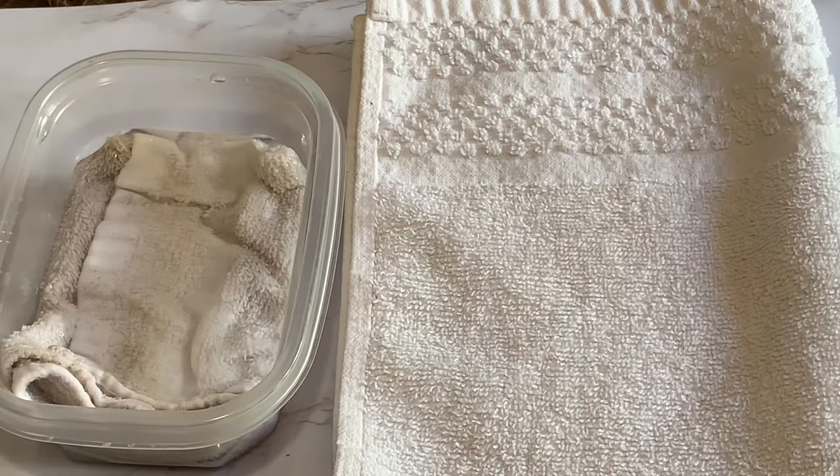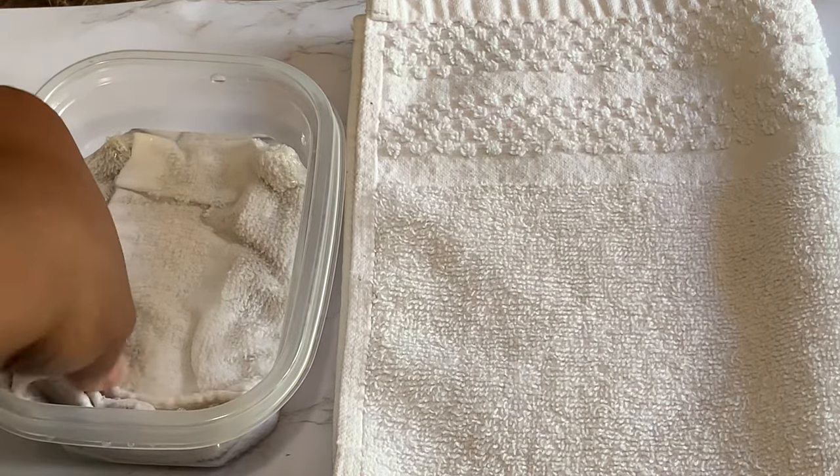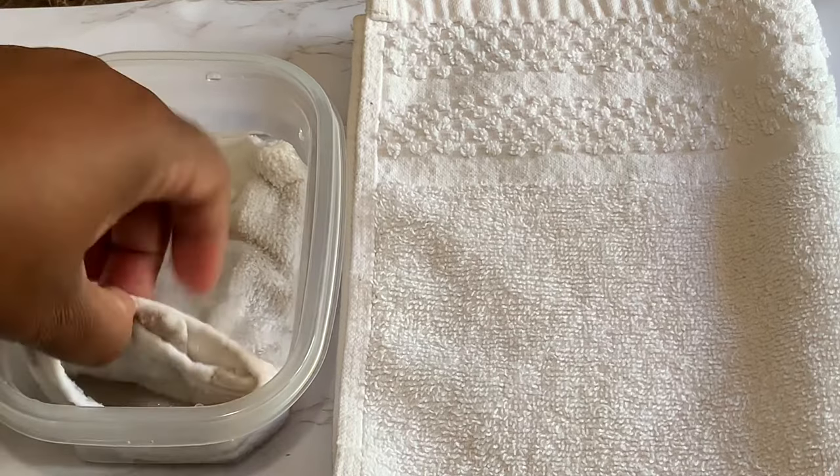Then you're going to wet it. Once you get it wet, you're going to wring it out because you don't want it to be dripping wet.